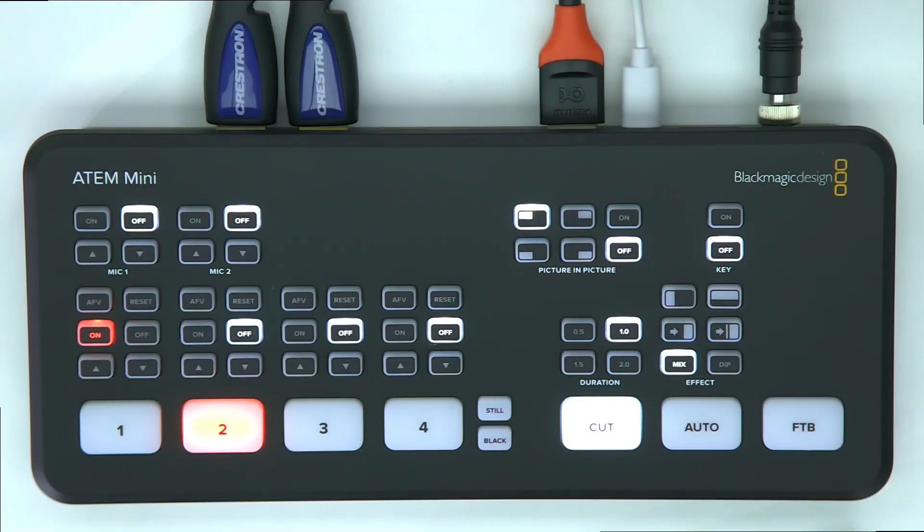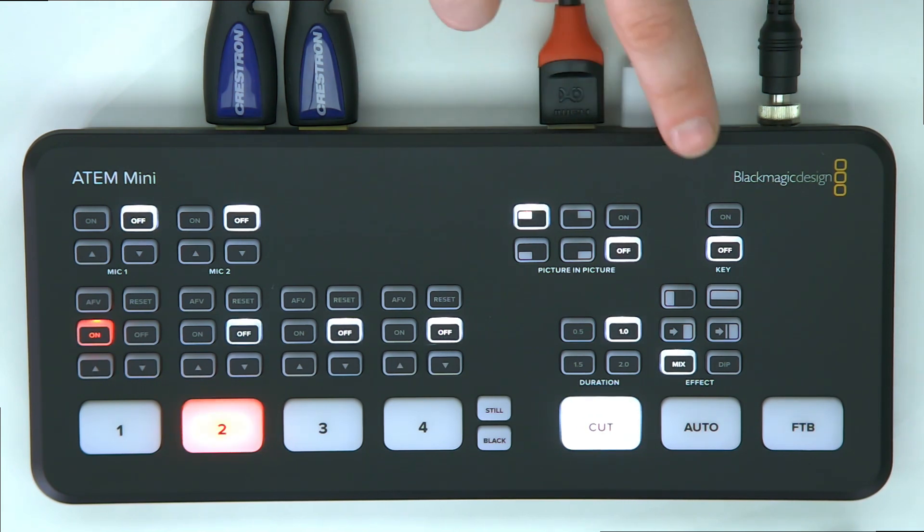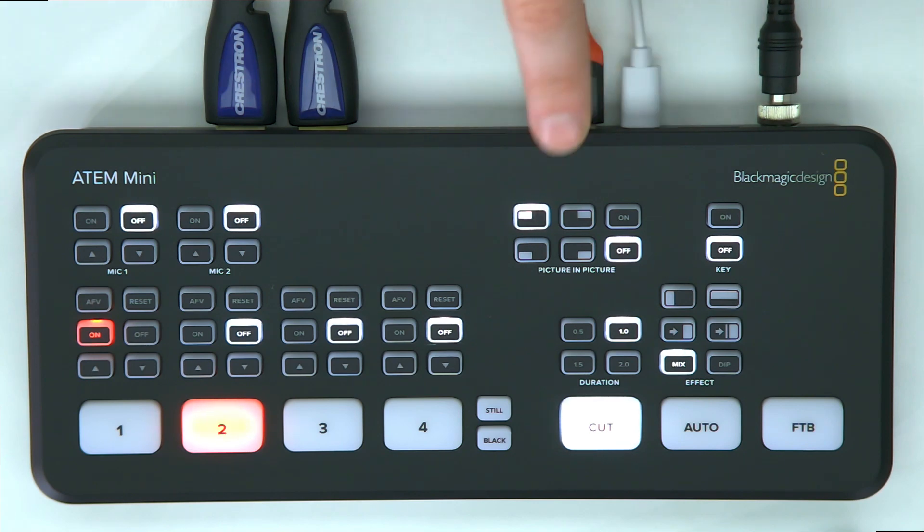This is a four-input switcher. It has four HDMI inputs — I've got two going right now but there are two more. There's an HDMI output and a USB-C output. There's also an ethernet port for remote control, which is pretty cool.